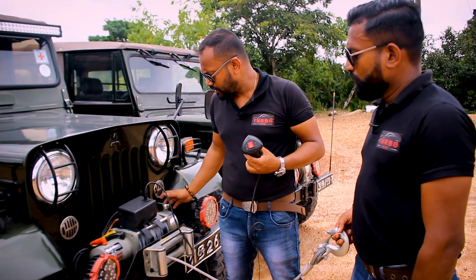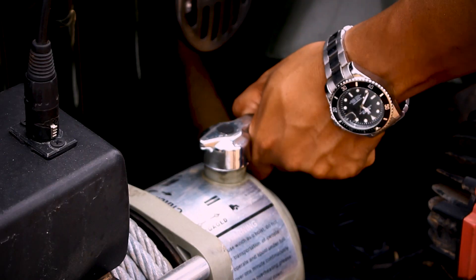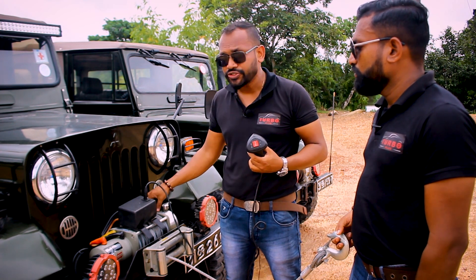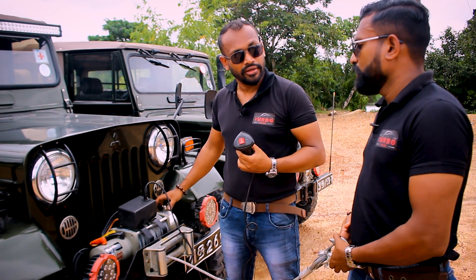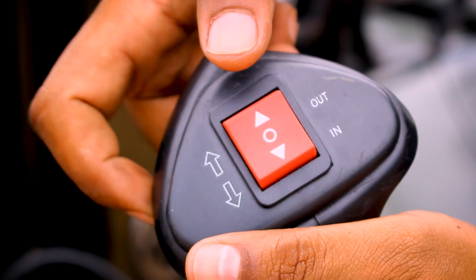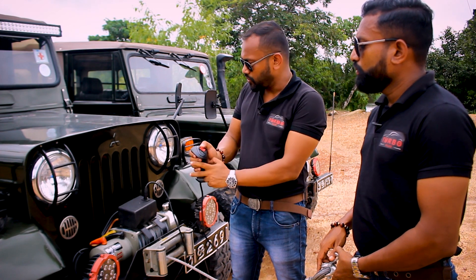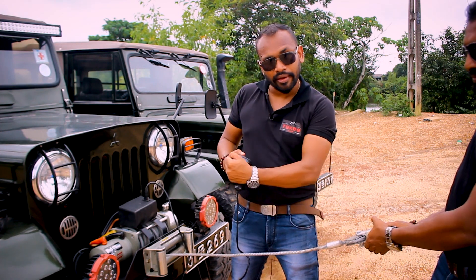If you have a clutch system, you can use the selector. You can use the clutch position. If you have a clutch position, you can use the cable and the selector.